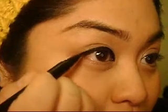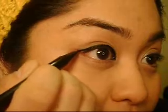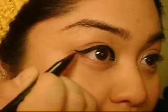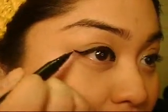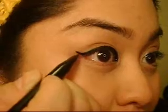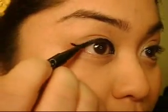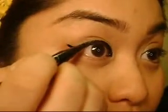And if you want to do a wing, you just take the eyeliner and flick it out, then taper it at the end. This kind of gives the eye a nice lift, just like that. This is great for pin-up looks, or if you just want your eyes to be more intense.